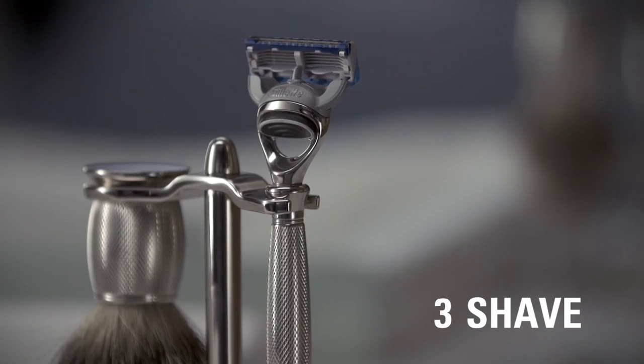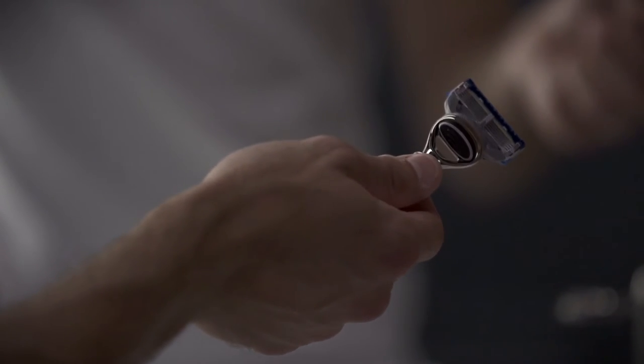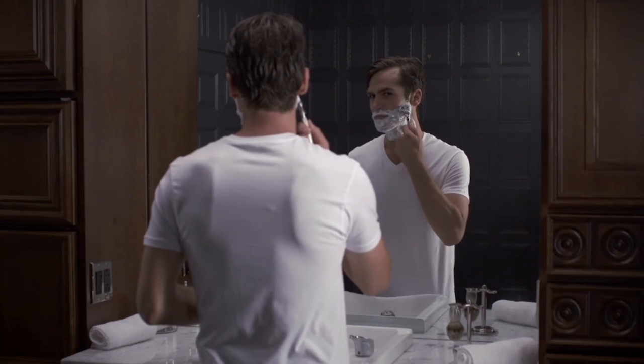Now, shave. Select a comfortable razor with a quality handle that is properly weighted and balanced. On the first pass, shave with the grain.